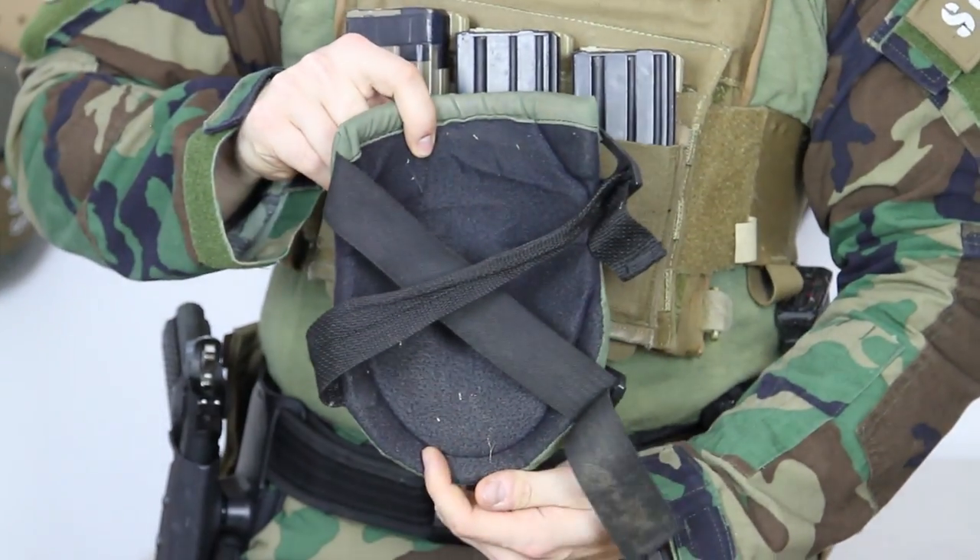External knee pads can offer a little more protection but they run the risk of falling off. To avoid this, we recommend crossing the straps when doing them up.